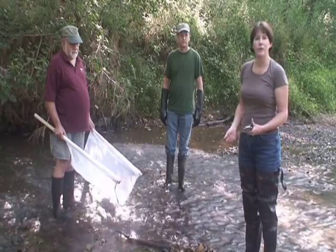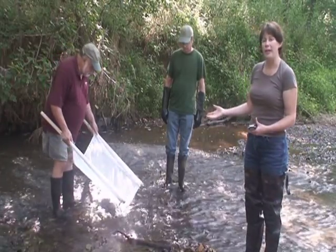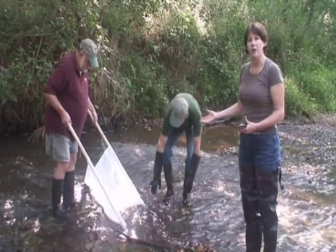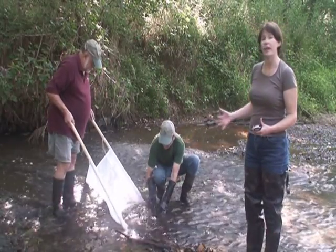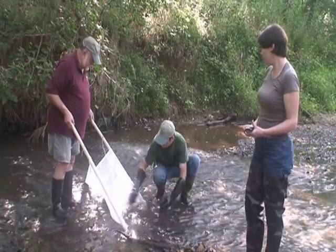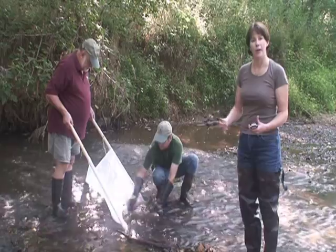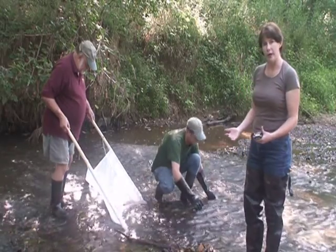First of all, Otto is going to place the net in the stream at a 45 degree angle, and David will come in with three rocks from outside our sampling area that he had cleaned and massaged, and use them to anchor the bottom of the net on the stream bottom.